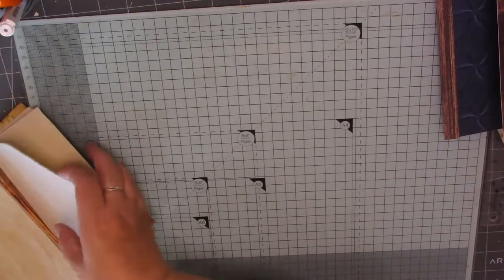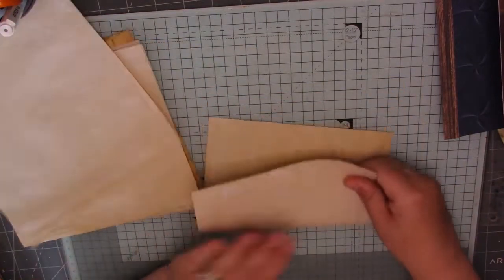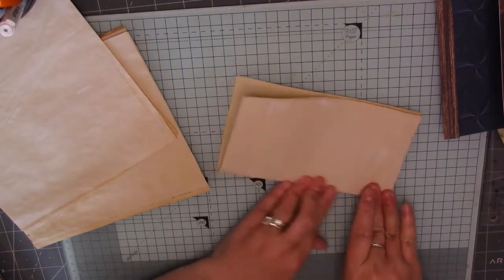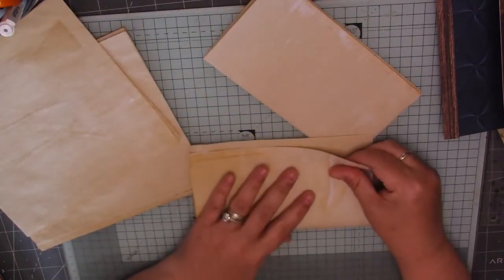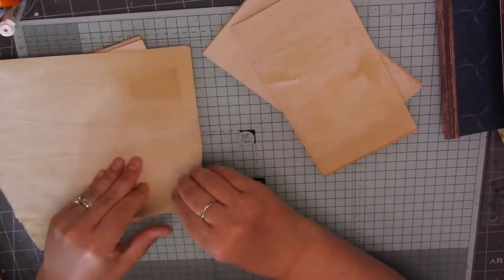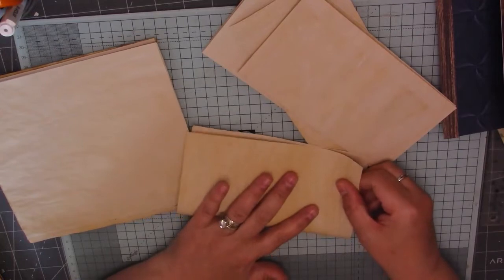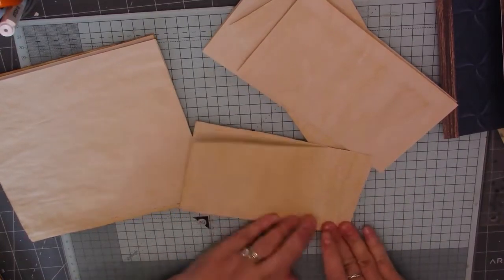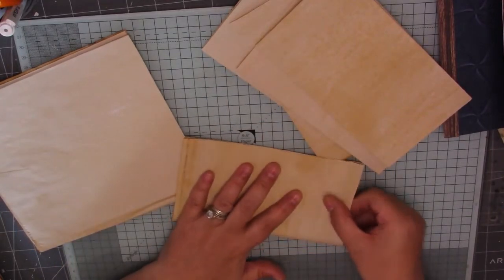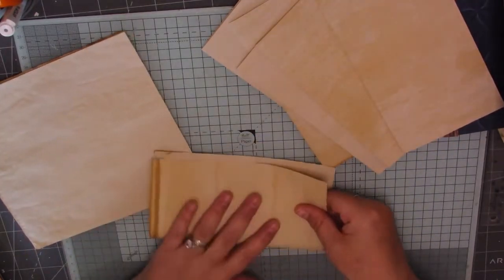Let me just fold these pieces over and make sure that everything fits before I start gluing anything down. I'm not going to do any fancy folding — I'm just folding my papers in half. If you want to fold them and put flaps in them that's entirely up to you. I'll try to leave the measurements in the description box for you.